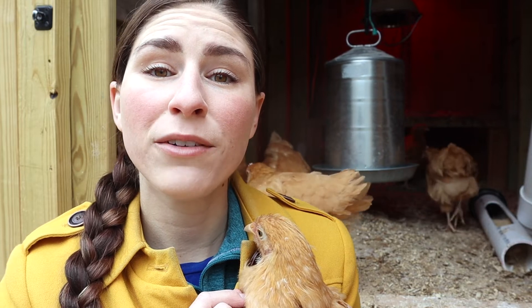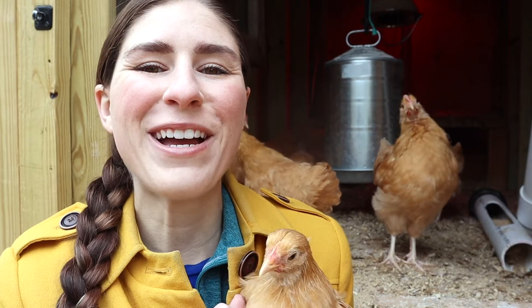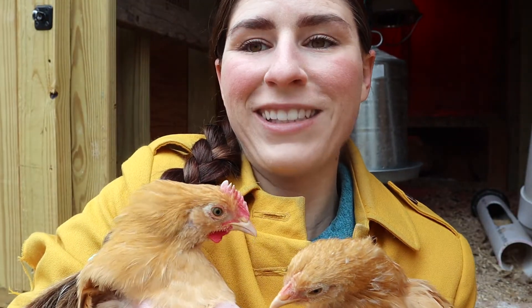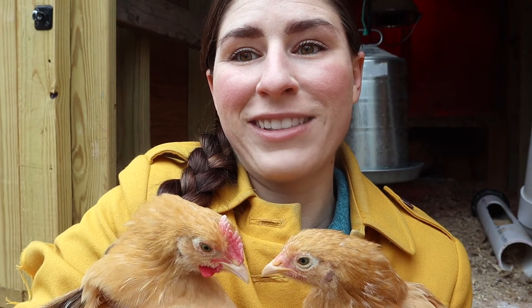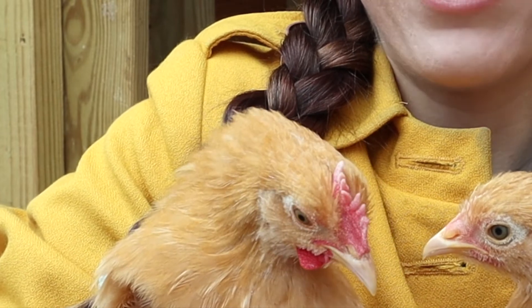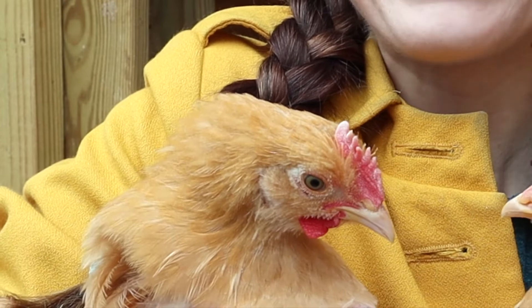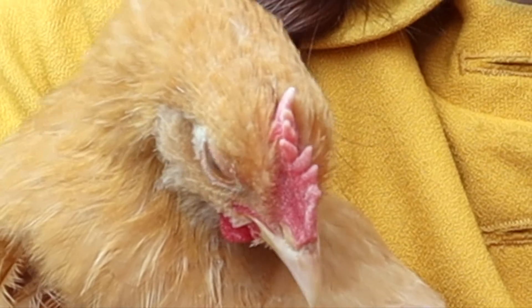I'll show you the difference. When you look at a male eight-week-old Buff Orpington cockerel, there's a big difference, and I've got plenty of them to show you behind me. If you look at the difference between the combs and the wattles of these two chicks, you see the large comb with the redness, and then the large developed wattles underneath with the red color? That's a male chick.